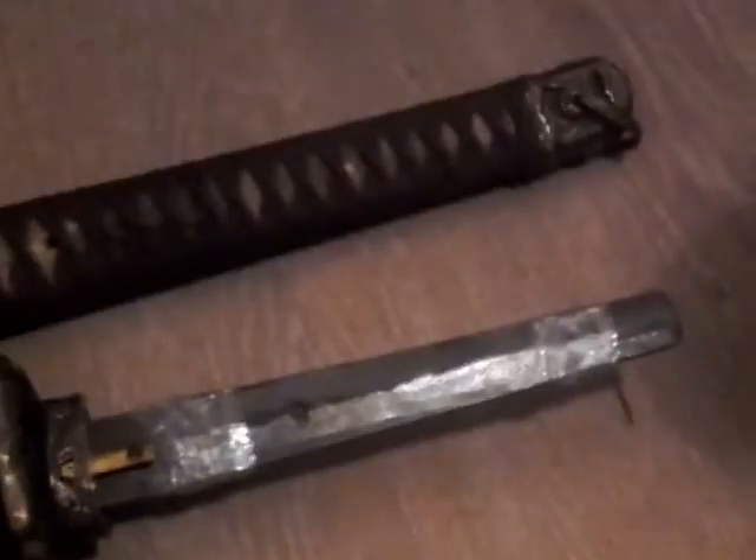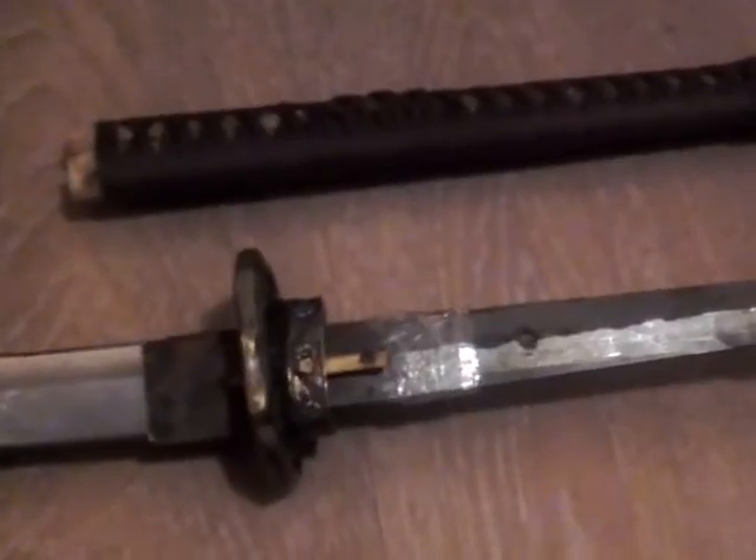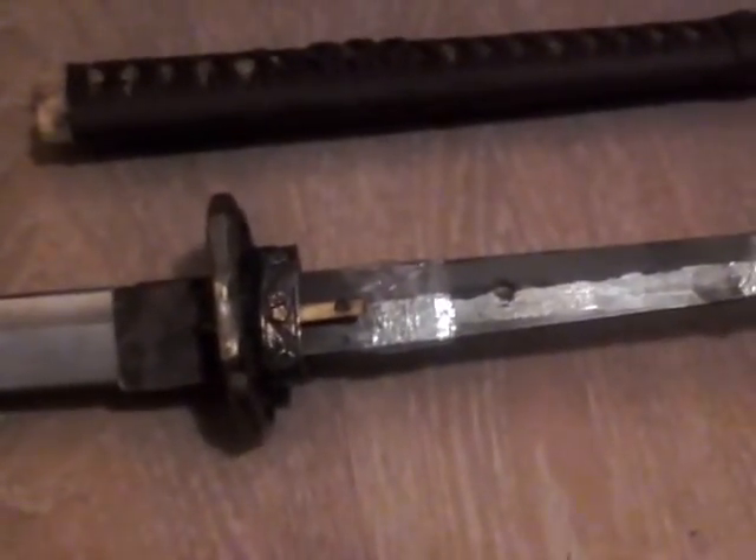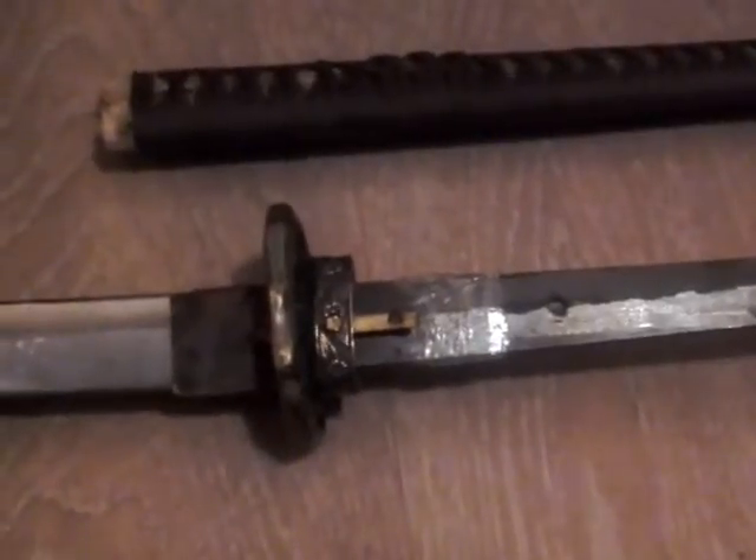I could probably do something else to the tang a little bit more professionally to make it fit better. Or alternatively I could get the handle replaced. I don't know where you would find another good quality Gunto handle, but I'm sure I could get it arranged. At the moment, I have no need to — the sword works perfectly fine for me in its current state. But yeah, I just wanted to show you that it does all come apart and everything.